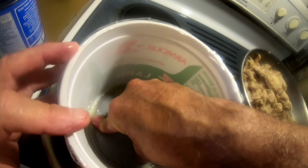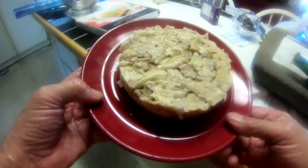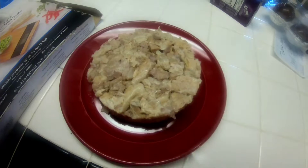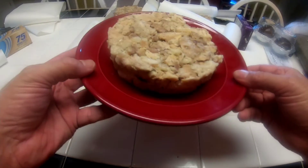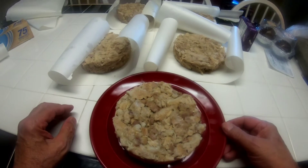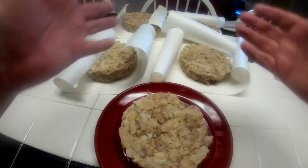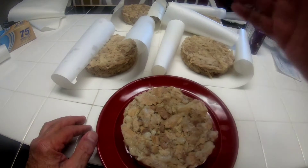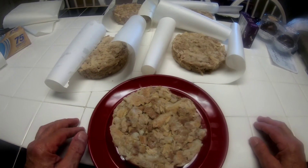Yeah, I really squeezed the juice out of it. This turned out really good — I'm so happy. These turned out just beautiful. I have one, two, three, four, five of them. They're cooling off, I'll wrap them up, I'll put them in the freezer.